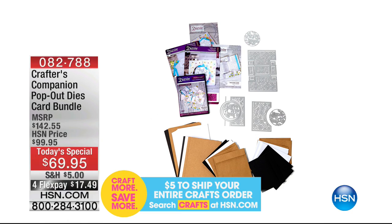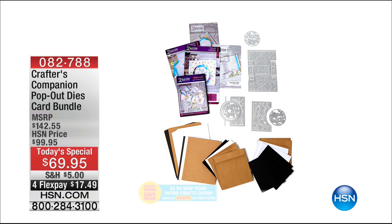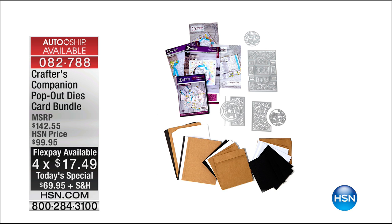It is an extraordinary set — the one-of-a-kind pop-out die card bundle. An HSN exclusive, a world launch, worth over $142, and today it's yours for $17.50 — to make swing cards, kinetic cards, the most incredible designs that pop out and come to life. Over 10,600 sold, one of the most popular auto ship promotion offers ever done here at HSN, and down to only a couple of thousand. You will not see it again — now is the chance to enjoy over 50% off savings on the revolutionary brand-new pop-out die set.